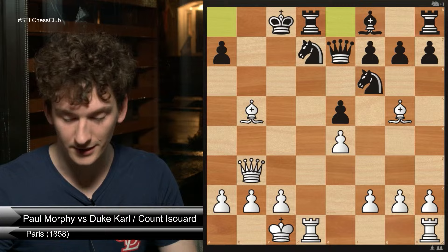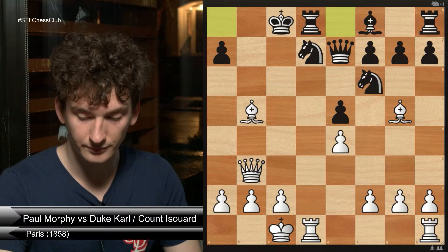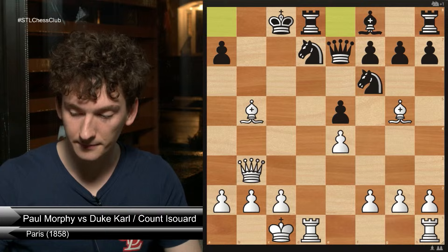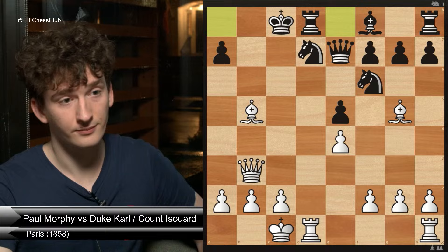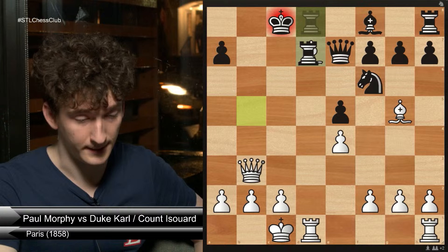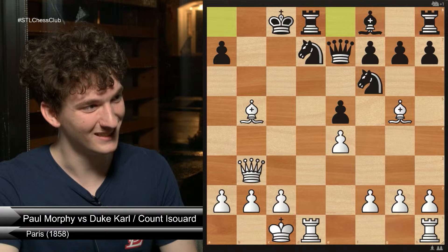Castles queenside — and now I'm going to ask a funny question: what happens if black castles queenside? White's play and win. It is checkmate in two moves — we have forced mate in two.